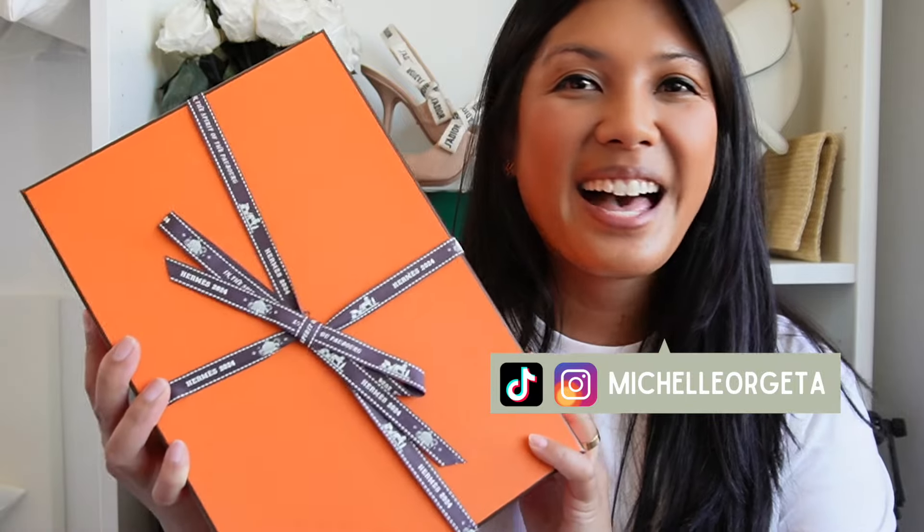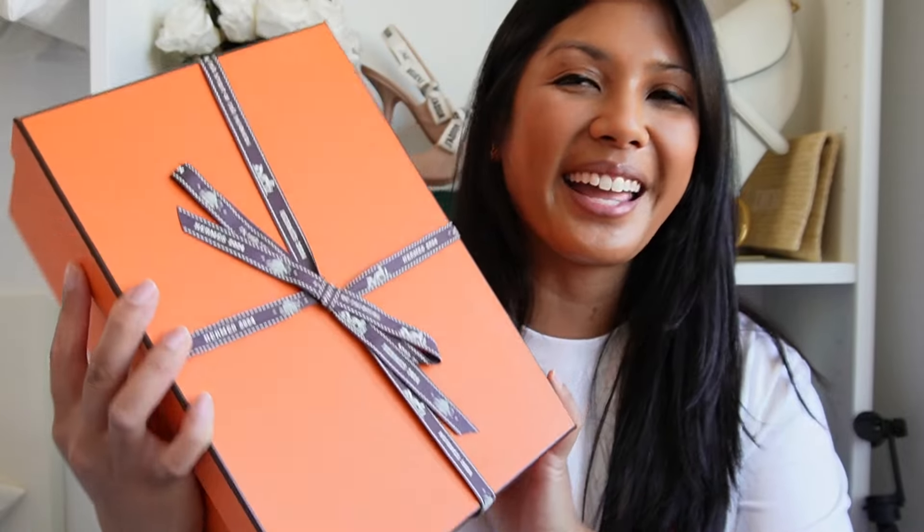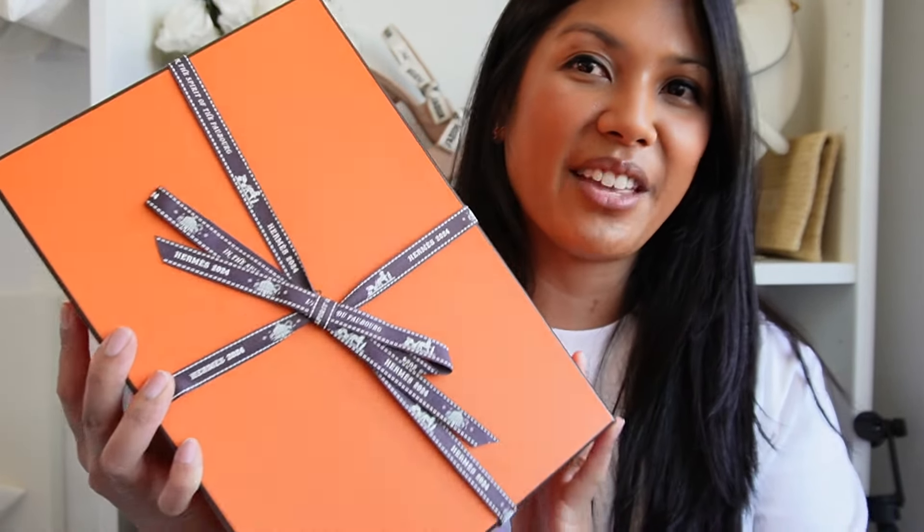Hey everyone, welcome to my channel, or welcome back. My name is Michelle. For today's video we have a Hermès unboxing. My birthday was back in May and originally I told Joseph that I didn't really need or want a birthday gift, but I ended up changing my mind. It's now July, but I did order these sandals and I'm really happy to finally have them.